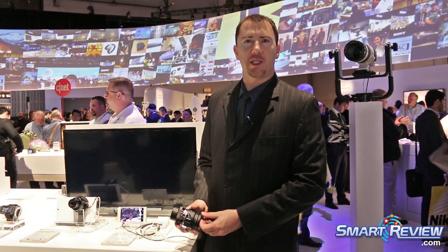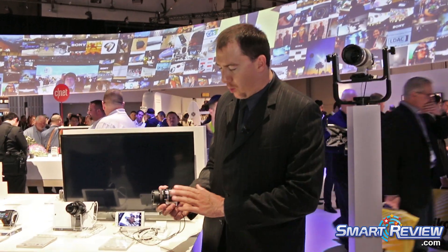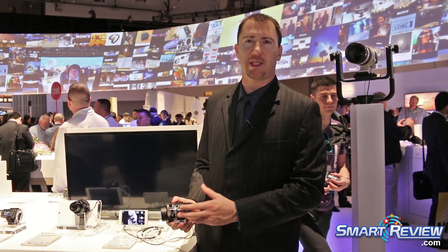My name is Eldin. We're at CES 2015 on the Sony booth, and what we're showing over here is the QX lens style camera.